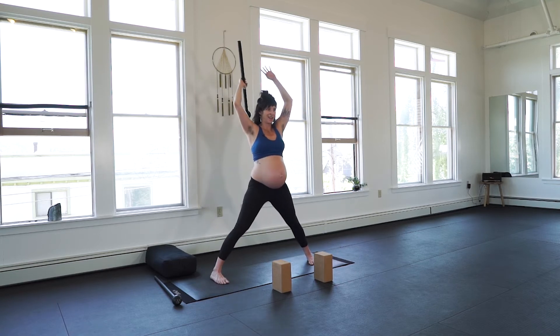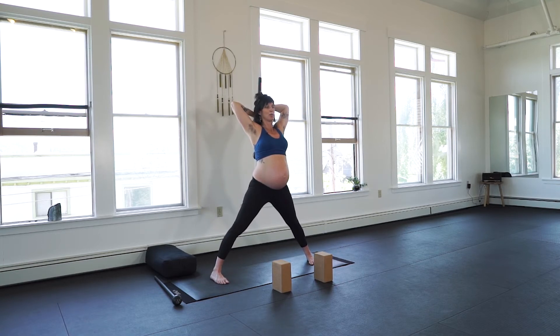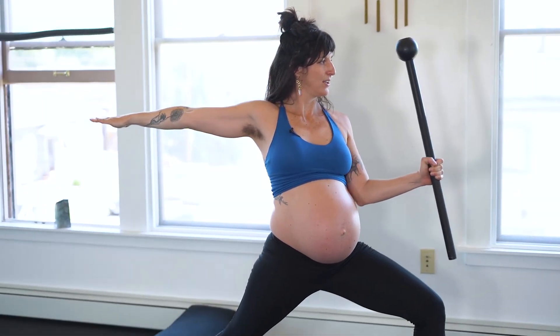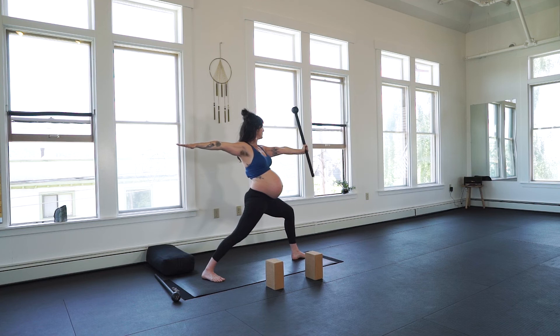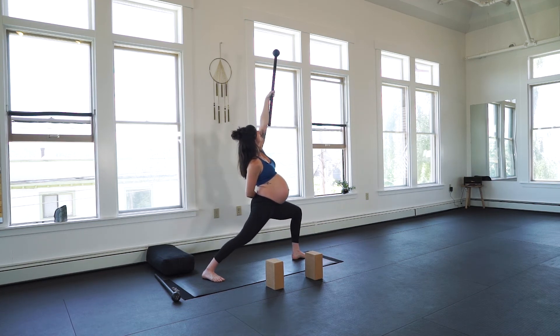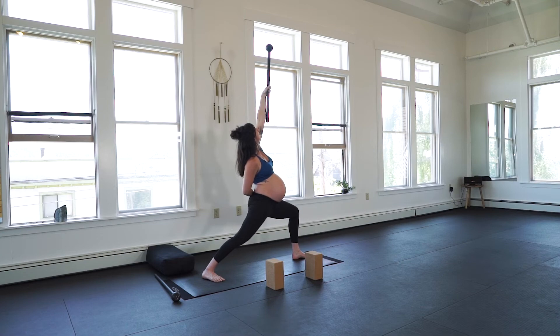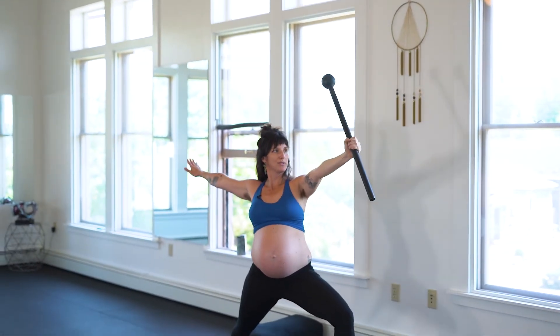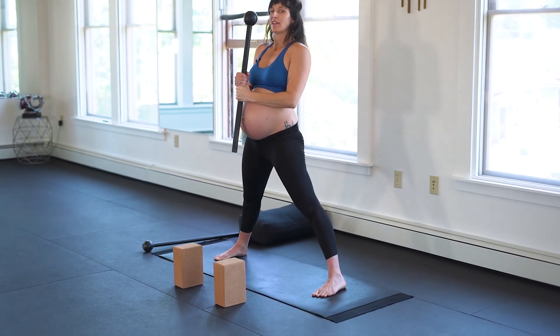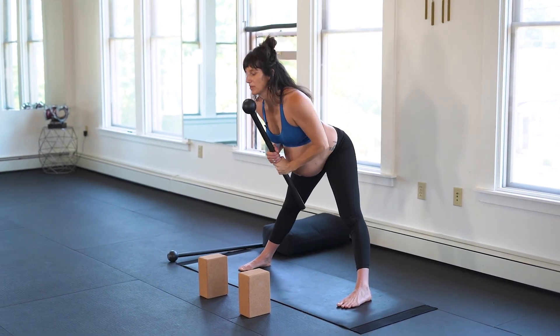Inhale, pivot. Front toes in. Elbows stay back. Exhale — Warrior II. Modified or full. Exhale. Pressing the mace up and overhead. Finding that shoulder pack. Bring the mace back to side flag. Toes in. If you want to even out the spine, perform a good morning torch press. From wide-legged straddle, inhale, glide down. Exhale, press the mace up and overhead. Breathe.